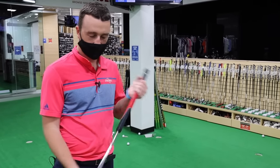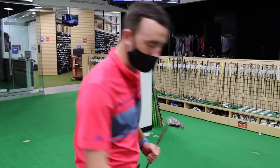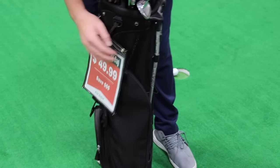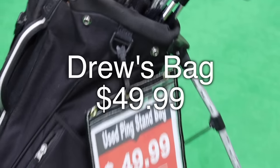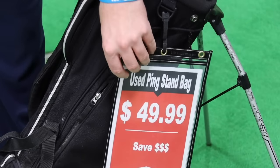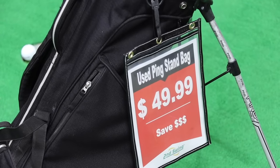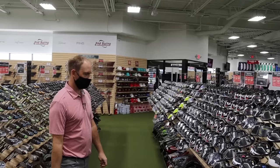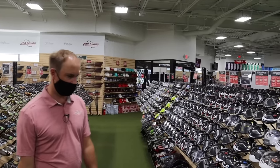After trying putters on the green, I'm going with the White Hot Two Ball. The longer shaft — 37-38 inch range — might help my putting with some extra balance. Despite the very worn grip and older condition, I think the White Hot Two Ball is going in my bag. That wraps up my set of clubs. I also found a Ping stand bag for $49.99, which is a pretty solid deal. So that's my set — just under $500.